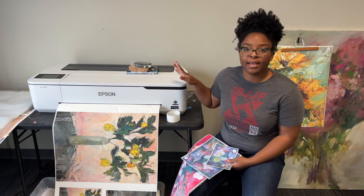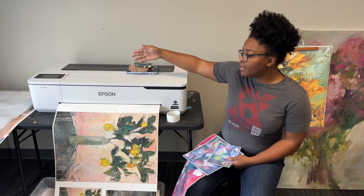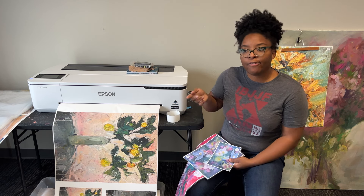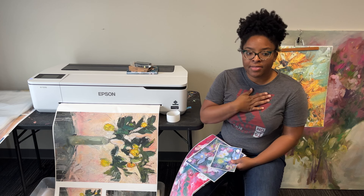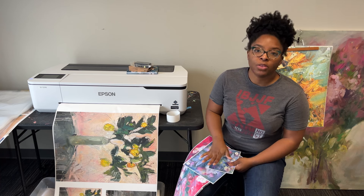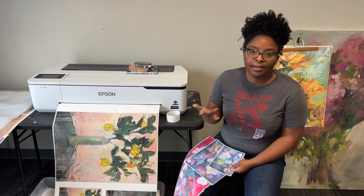This still has everything the other one has — it does 24 inches, it has archival inks. Even though they're cartridges, they are archival. I could save more money by getting recycled ink, but I've decided to stand on this hill: I really wanted to make high-quality prints with archival inks. I feel like that sets my quality apart and my collectors appreciate it.